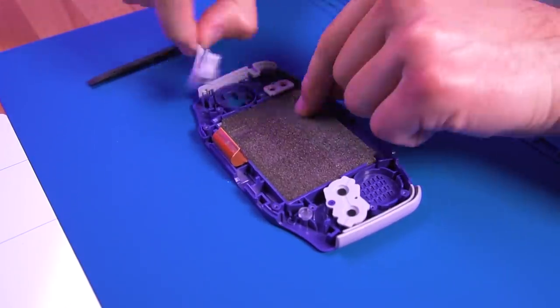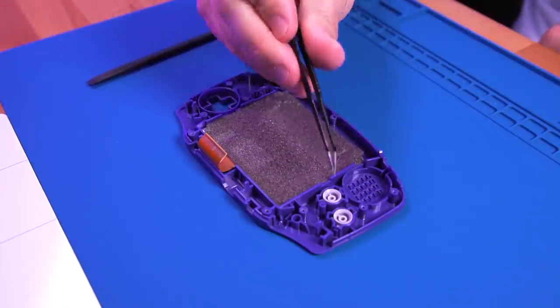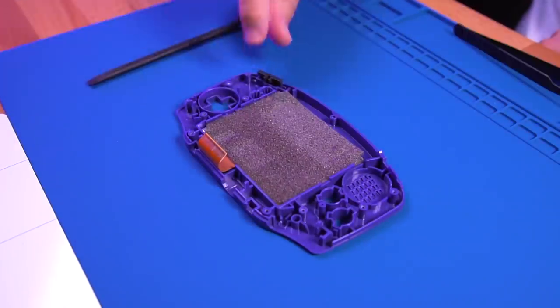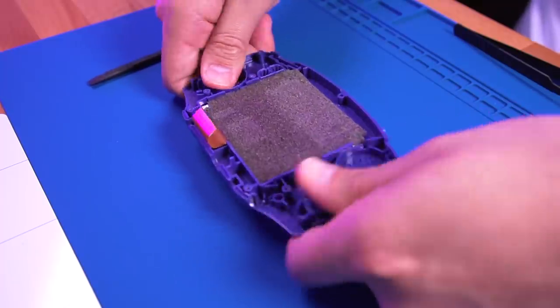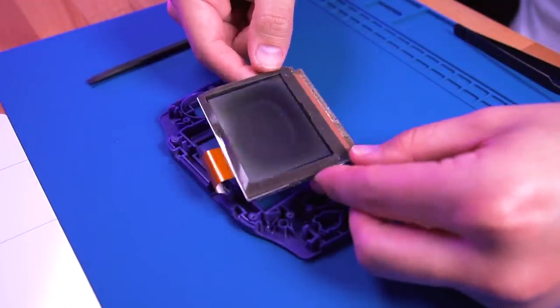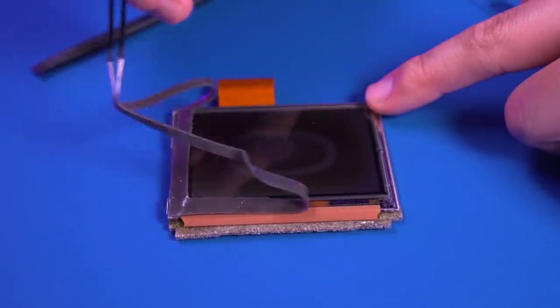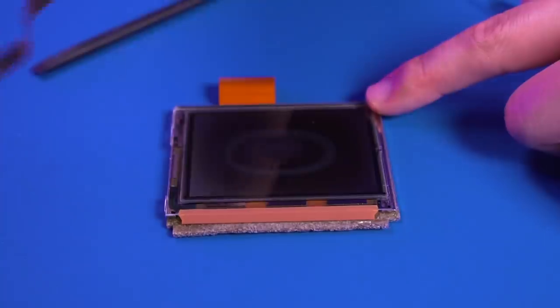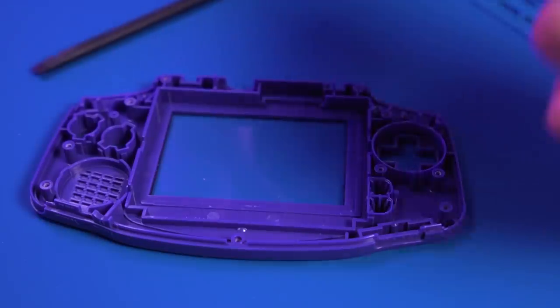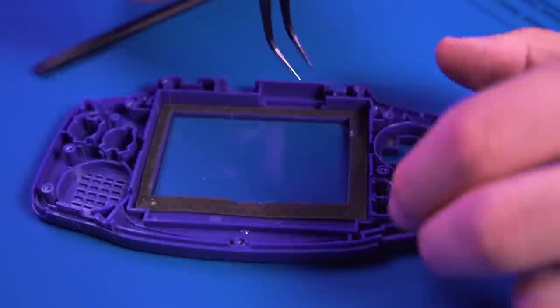Go ahead and de-latch the LCD ribbon cable and gently remove the motherboard while also disconnecting the ribbon cable. We can now remove all the various buttons and membranes — if yours are dirty, now would be a good time to give them a good deep clean. Next, remove the LCD by twisting the front shell like an ice cube tray.